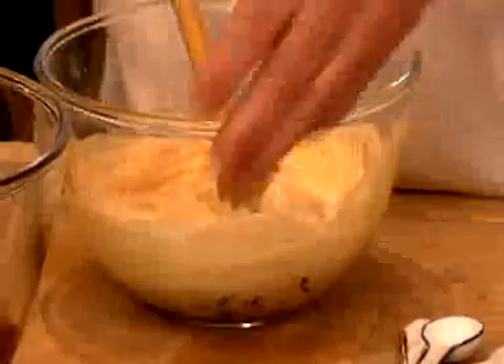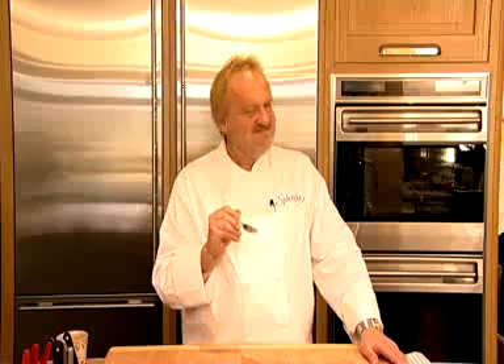Chop it up a little bit, pop it in there, and then roll it in the chop for roughly 18 to 20 minutes. Good recipe to get the kids involved. Easy, nice and smooth. Perfect.